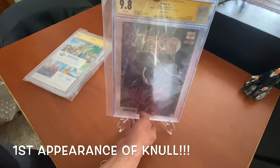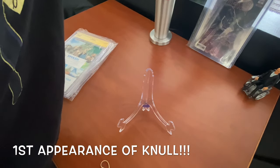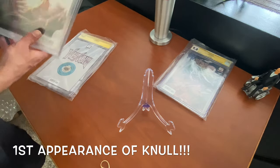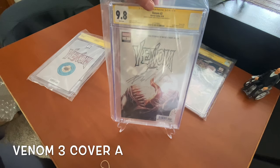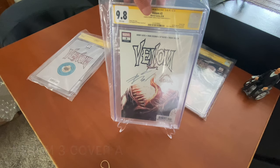So then we'll go ahead and do the next one. This is Venom #3 Cover A — came back at a 9.8 with Donny Cates and Ryan Stegman's signatures on it. I'll zoom in on all these at the end of the video so you all can see it. I'm super excited that came back at a 9.8 — that is so awesome.